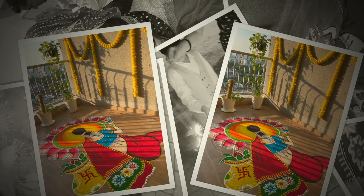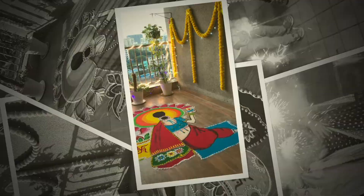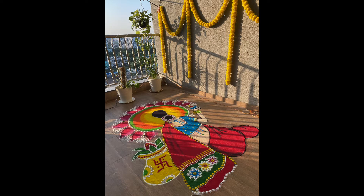First of all, I had marketing in the morning and it was very late to come home. After coming, I put this rangoli and it took at least three hours, so it was six o'clock.